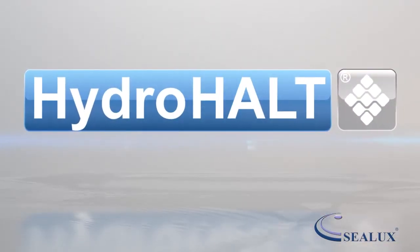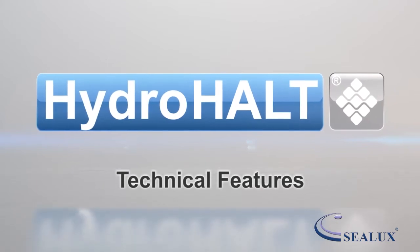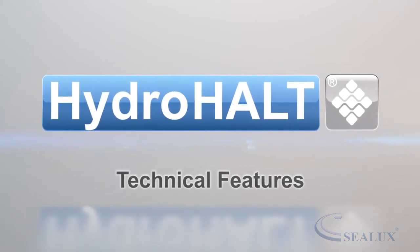Welcome to this HydroHalt presentation by Sealux. In this video we will explain the technical features of HydroHalt.